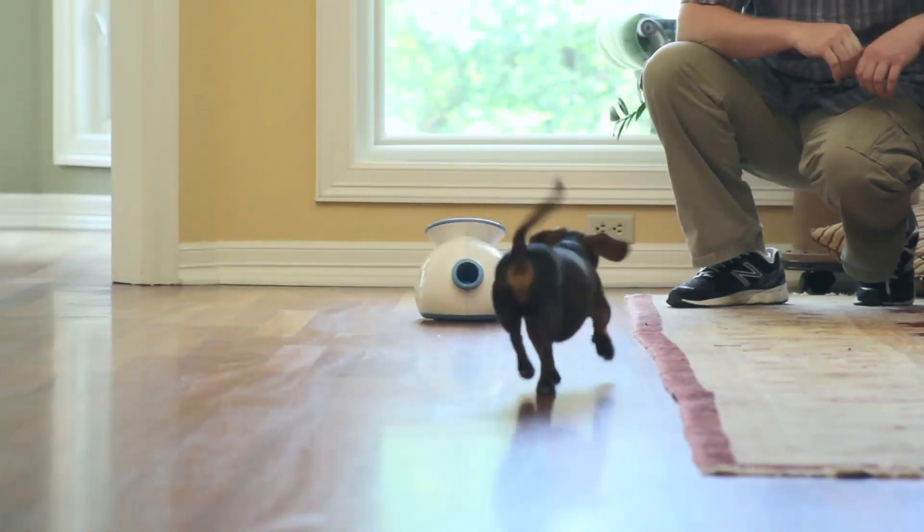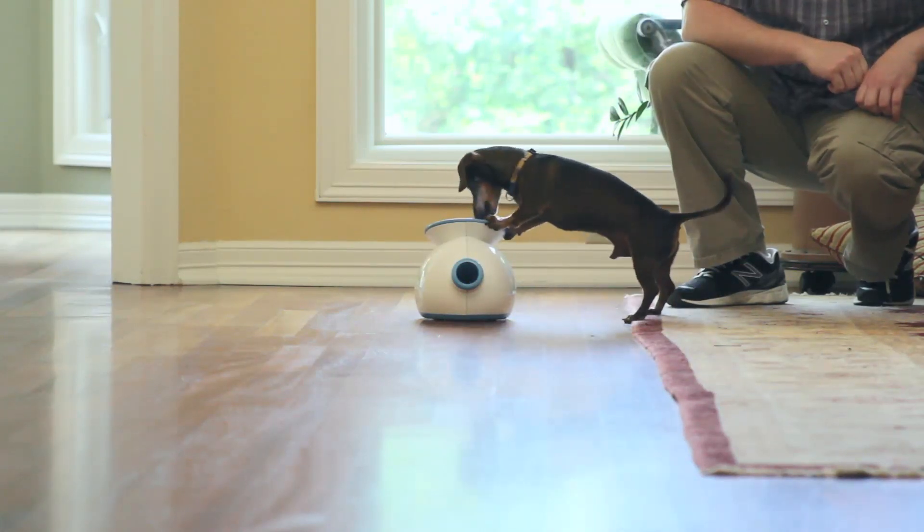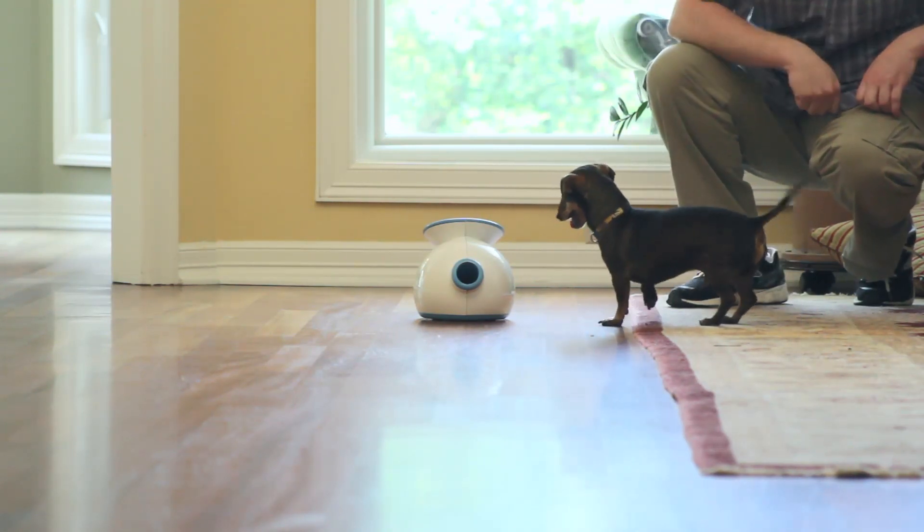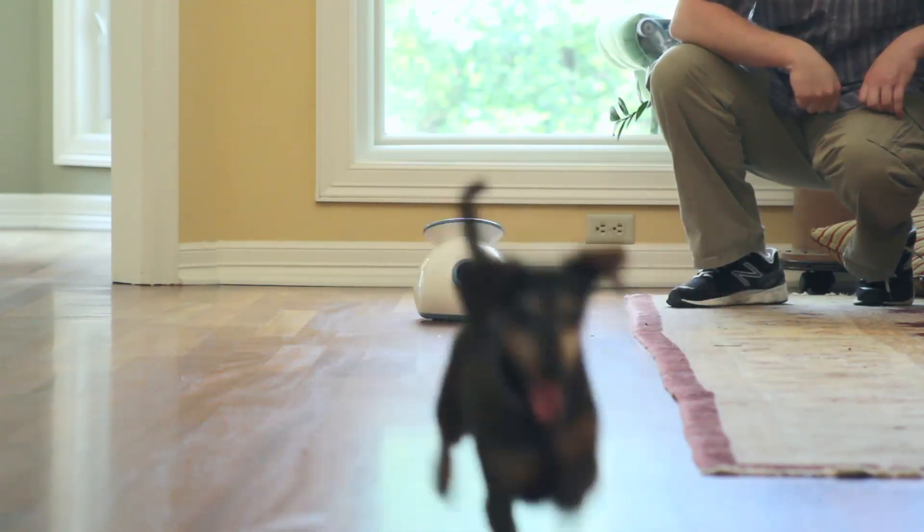There was a little bit of training involved at first because he didn't know what to do. He would try to give the ball to me, but I found using a little clicker — the clicker training method worked, and within about three or four days he had gotten the hang of it.